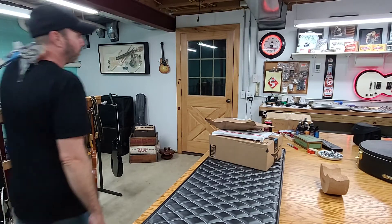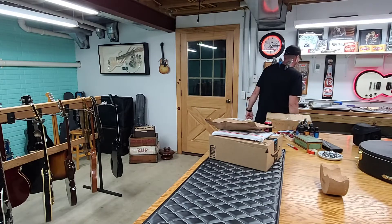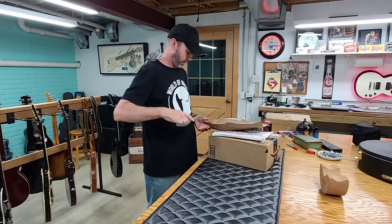Good evening. Welcome back. Tonight we are going to unbox some packages, and we're going to go ahead and start with this one here.